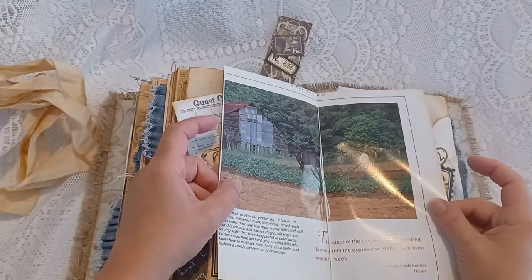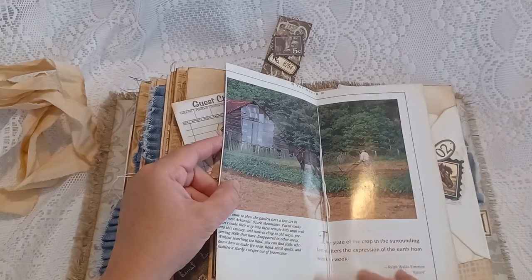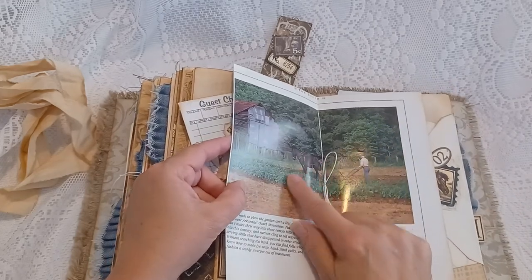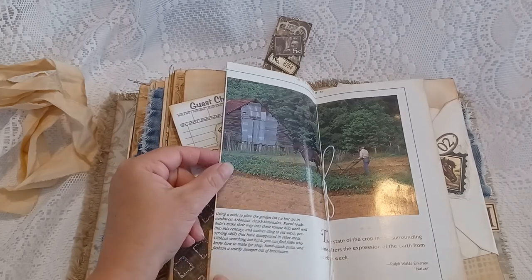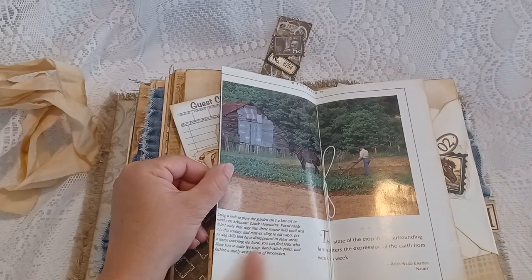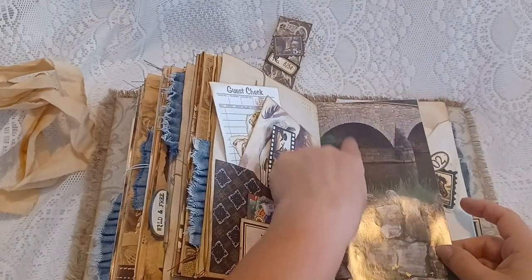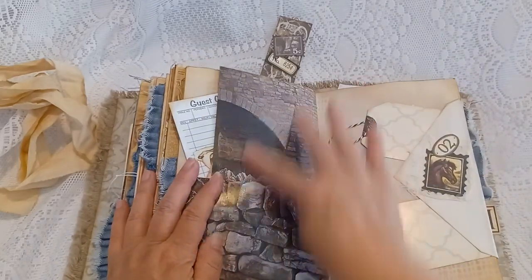You could put whatever you want on here — I left it blank. Here's another page from a book from the South, and this is actually a mule pulling a plow in the Arkansas Ozark Mountains. It tells you about it right here, and there's a beautiful image on the other side of that black page.